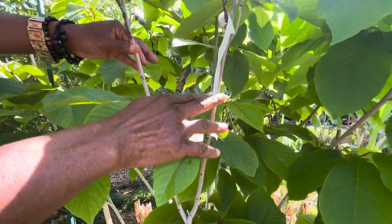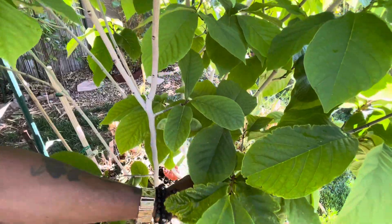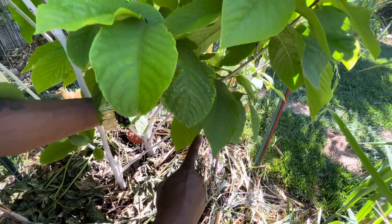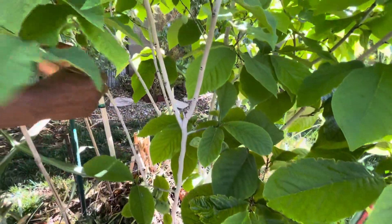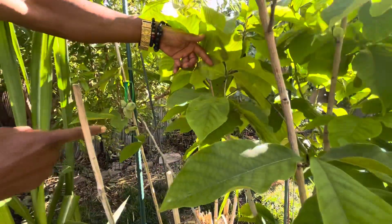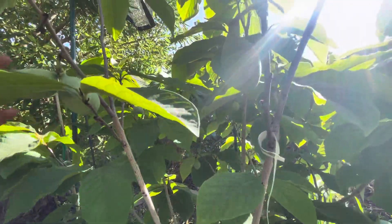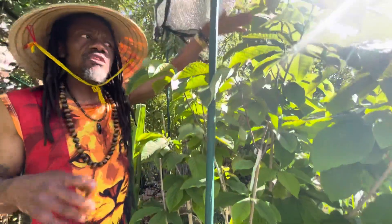This is one tree — it comes down this way, runs this way, runs that way, then comes back this way. It's just one tree. What I'm trying to explain to people: if we look at the height of this one...